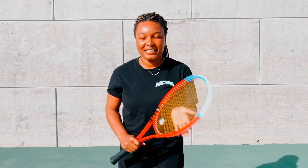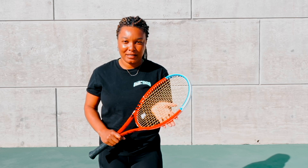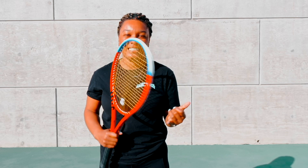Hey, welcome back to my channel. This is Akila James coming to you with another video. I want to talk to you today about topspin. You already know there are many strokes in tennis — topspin is something that is needed, necessary, and you've got to have it. Why is topspin so important and what are the benefits of learning topspin?